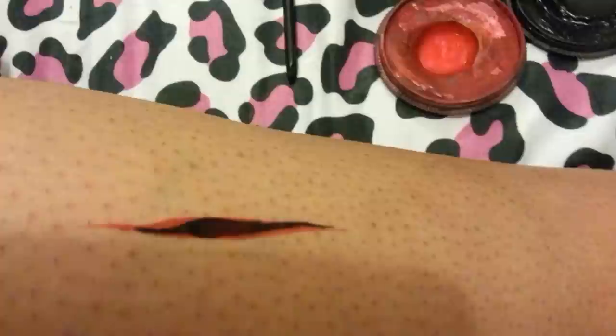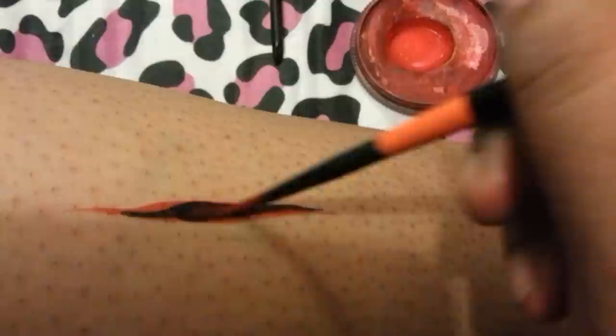Then you're going to load some black on the same brush and do a line in the same area, just to make it look like the cut is open. If you load up the red again and just go over the black a little bit in the middle, it just makes it start looking like a dried blood colour.